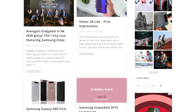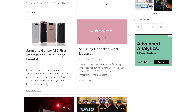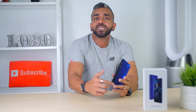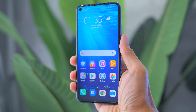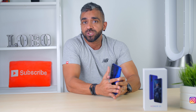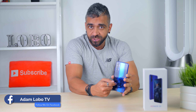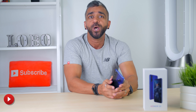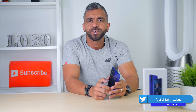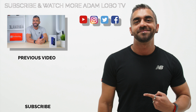Stay tuned to this channel and my website at www.adamlobo.tv for the price announcement once the phone officially launches here in Malaysia. Do let me know what you'd like to know about the Honor 20 in the comments below — I'll answer every single question during my full review. Thank you so much for watching. I hope you guys enjoyed this quick first impressions video of the brand new Honor 20. If you did, give this video a thumbs up, like, share, and subscribe to Adam Lobo TV. Don't forget to hit the bell icon to get notified for future videos. This is Adam Lobo and I'll catch you guys in the next video.